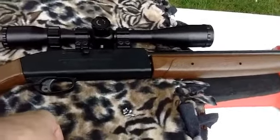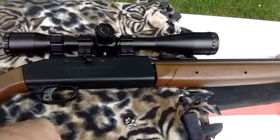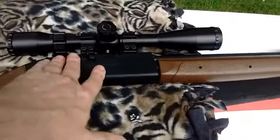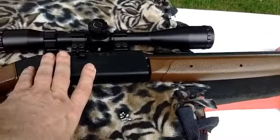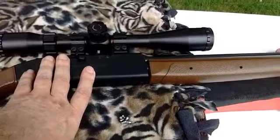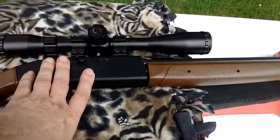That just goes to show when you're doing testing, you have to be careful how you're testing. You have to make sure you oil your pad. You have to find out if the pellet likes to be followed or not. The best way to test is doing sets, because when you start off with a clean barrel, it might not shoot as well until you get into the second or third set.